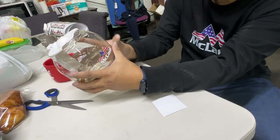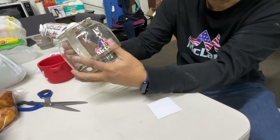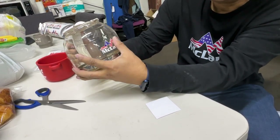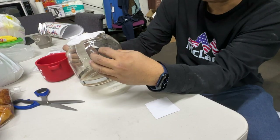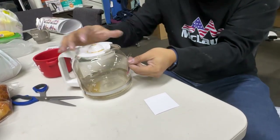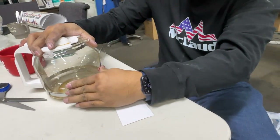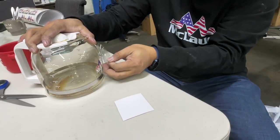Do not push the areas without images because that would stick also to the glass, so it will be hard for you to peel it off. Then after that you just remove it like this.